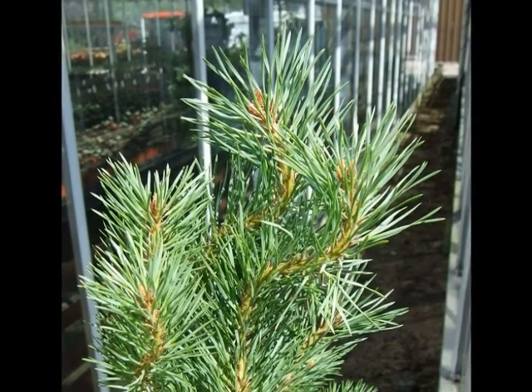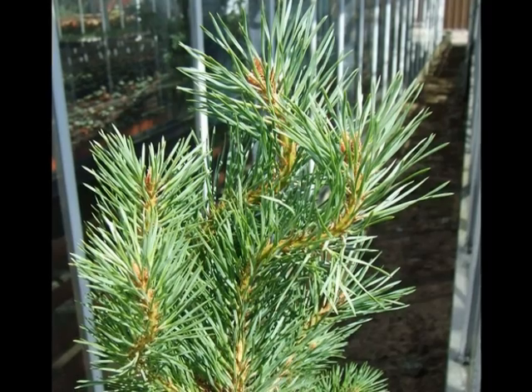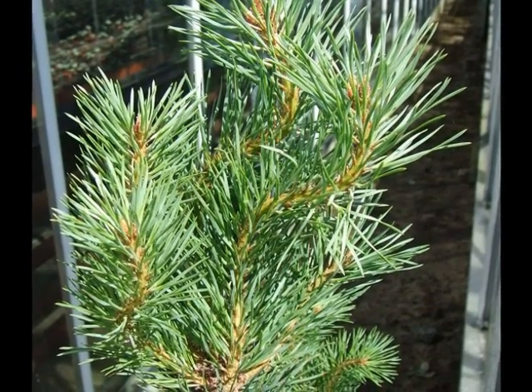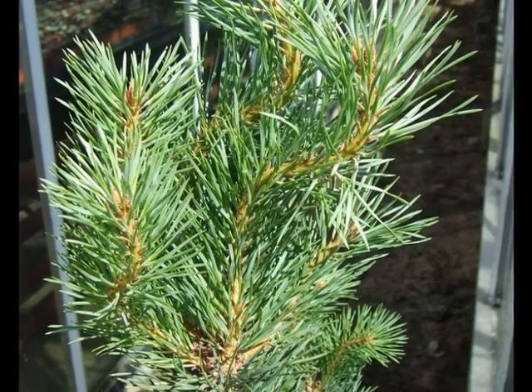This is a two-needled pine, so the needles are bundled into pairs as they approach the twig. It's a mid-green in colour, maybe with slight greyish or whitish blooms near the end of the needles, more noticeable from a distance than close-up.